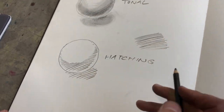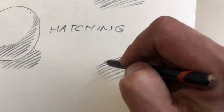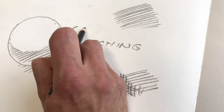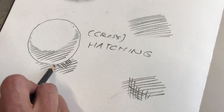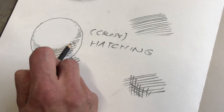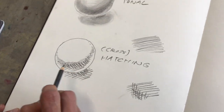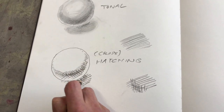The interesting thing about hatching is that you can actually use it in different ways. You can do single hatching, or you can do cross hatching, which would be lines meeting at different angles. And that gives you the option of selecting areas in which you give more darkness — it becomes more effective. You could even do a third direction in there.